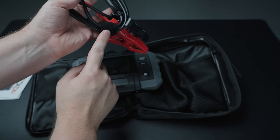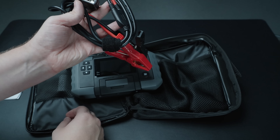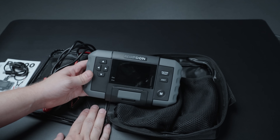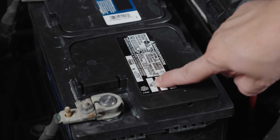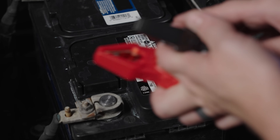Your cables include a hook and loop strap to keep your cords nice, neat, and organized. Now let's go hook this up to the car and I'll show you some of the features. We are working with a group 94R battery rated at 790 cold cranking amps — we'll be using those figures to put into the tool, but first we're going to go ahead and hook this up.